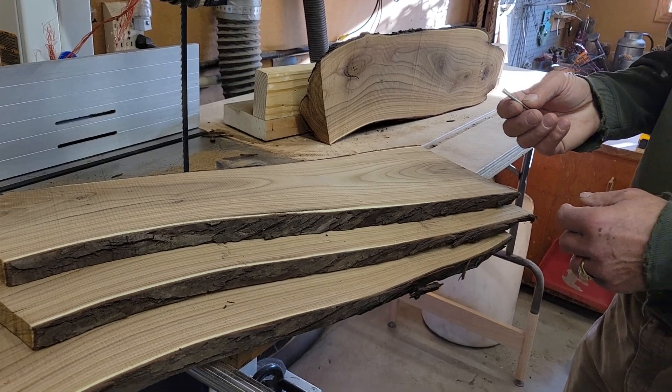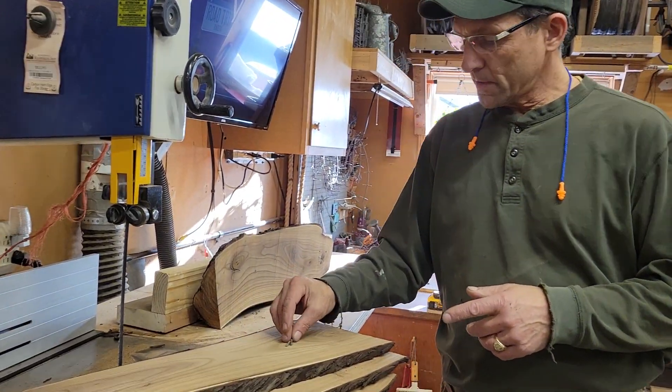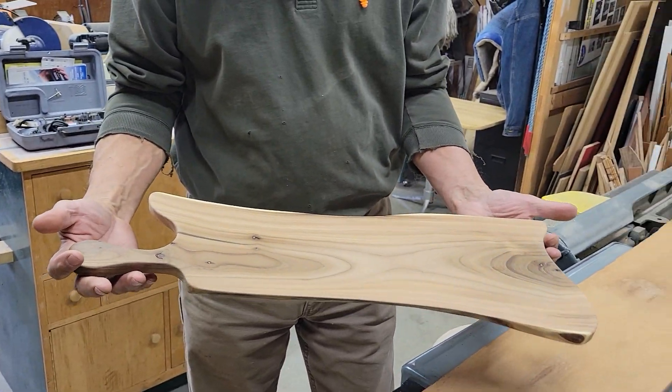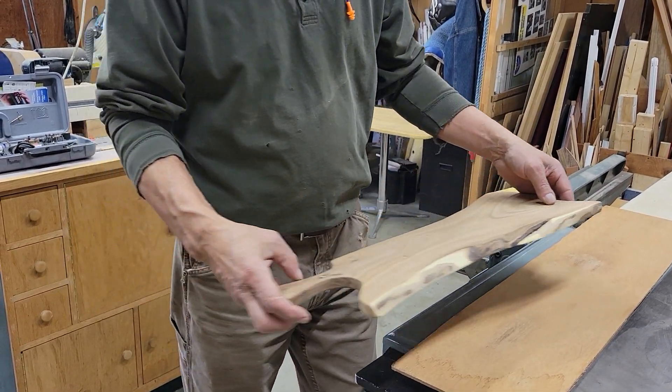Just a shout out for that — and here's the finished project. We're just about ready to put some oil on. My wife wanted one of these cutting boards, so that's what I made her.